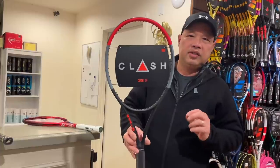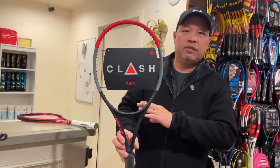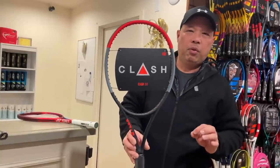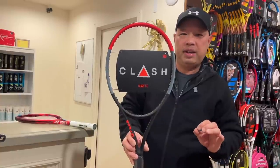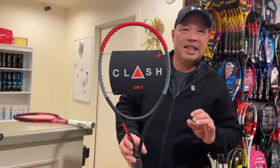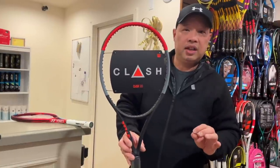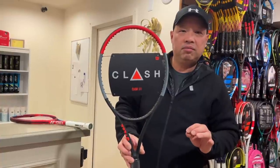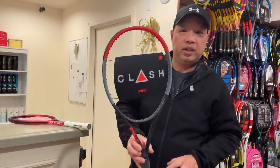The Clash 100 — this is a learning tool in itself. This is the heaviest of the bunch at 10.4 ounces, but it's head light and it comes through very, very easily. Because if she's hitting it right, it'll do the right thing. If she's hitting it wrong, both you and her will know. Clash 100 right here.